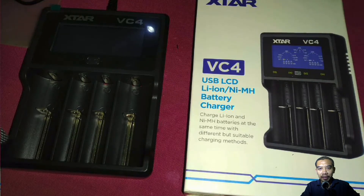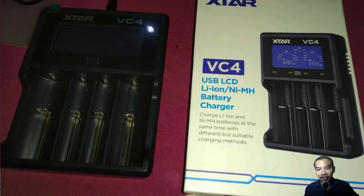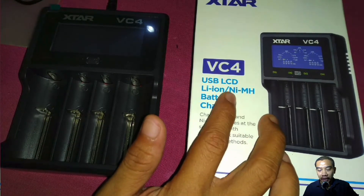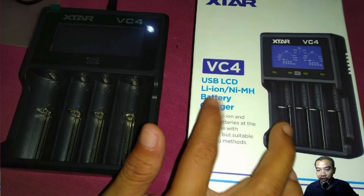Hello guys, welcome back to my channel Kaji Data Online. In this video, we are going to discuss and explore about USB lithium-ion or nickel metal hydrate battery charger.